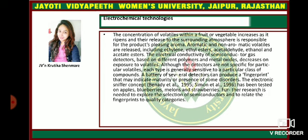Electrochemical techniques: the concentration of volatiles within a fruit or vegetable increases as it ripens and releases to the surrounding atmosphere, responsible for the product's pleasing aroma. Aromatic and non-aromatic volatiles are released, including ethylene, ethyl esters, ethyl aldehyde, ethanol, and acetate esters. The electrical conductivity of semiconductor gas detectors based on different polymers and metal oxides decreases on exposure to volatiles. Although the detectors are not specific for particular volatiles, each type is generally sensitive to a particular class of compounds. A battery of several detectors can produce a fingerprint that may indicate maturity or the presence of some disorders.